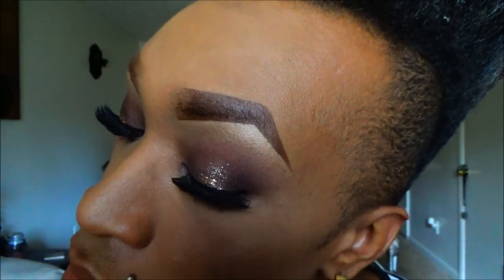On the lips I'm using a new color by Ruby Kisses, but this look will also look nice with a vampy lip — maybe like a dark brown or a dark burgundy — but I prefer nude lips for myself. And there you have it, the look is complete! I really hope you guys enjoyed this tutorial. If so, please give it a thumbs up. Also don't forget to like, comment, and subscribe, and I will catch you next time — bye guys!